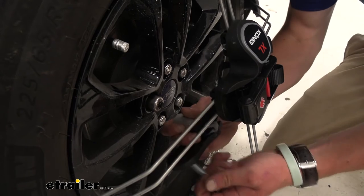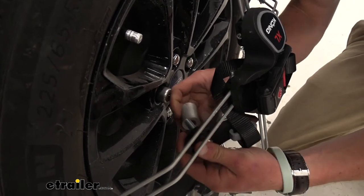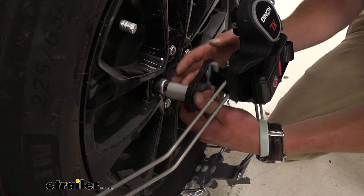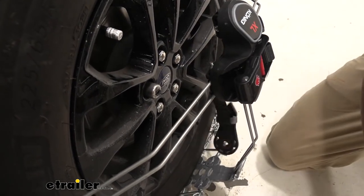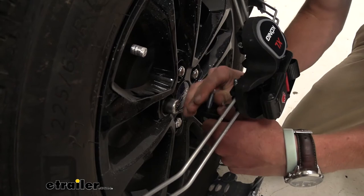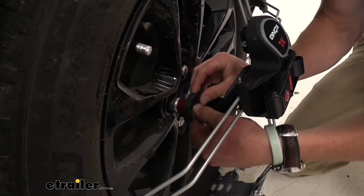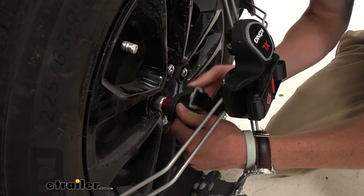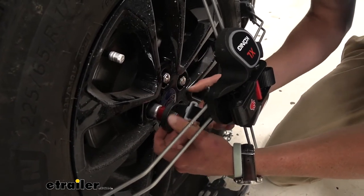Then we'll take our spacer and our bolt and go ahead and thread that through. Make sure this little red section here is facing out. They give us different spacers because we really want this plastic piece to be as close to our wheel as we can — so we don't really need to use the longer bolt or spacer. I'm going to grab a shorter one — the shorter ones are marked with red and the spacer is also red. That fits a lot better. We're going to start tightening that down by hand first — I do not recommend power tools since the kit includes its own tool. Make sure this arrow is pointing towards the center of the tire and stays centered.